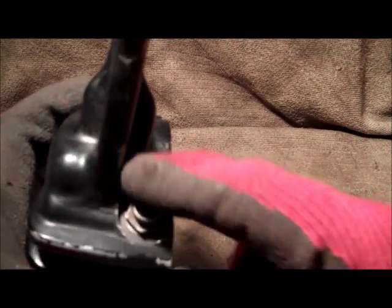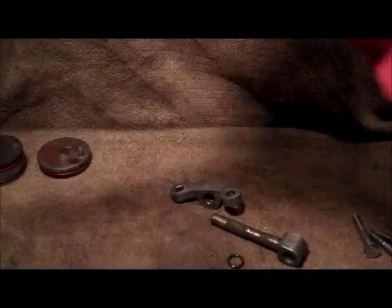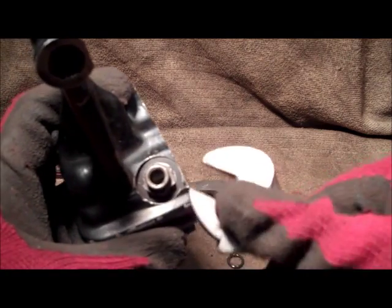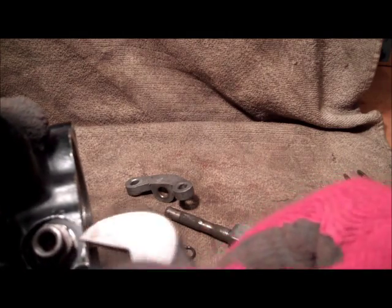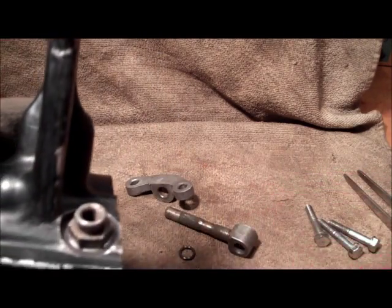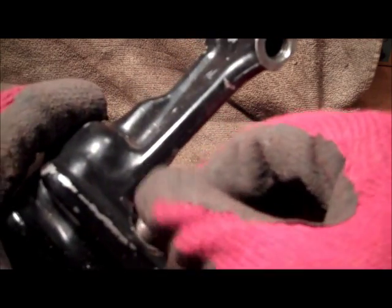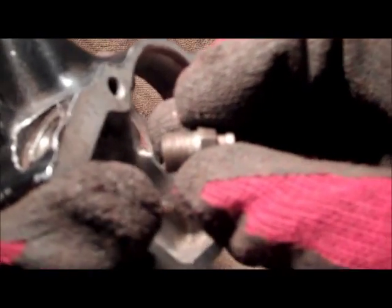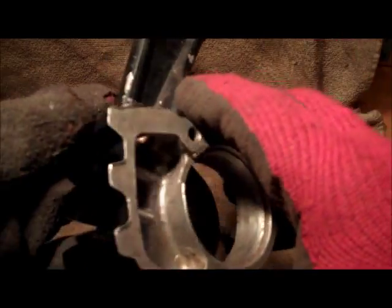Another thing to check is the screw thread for the tensioning screw that goes in the top here. I'll take that out and give that a clean as well. A bit of force needed on this one, but we should be able to get it. And that should unscrew nicely. So now we have the screw thread, and that looks to be fairly good. That's the caliper body stripped.